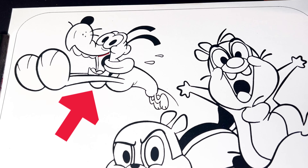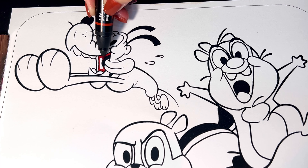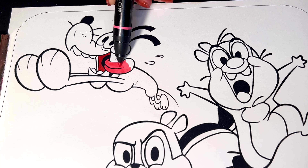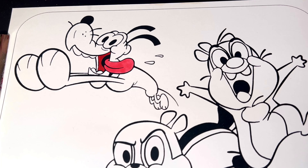We're going to start on Pluto. The inside of his mouth is red and his tongue is pink. The rest of his body is mustard yellow.